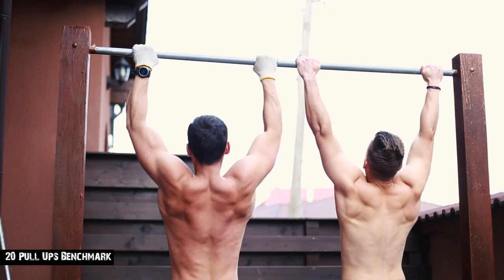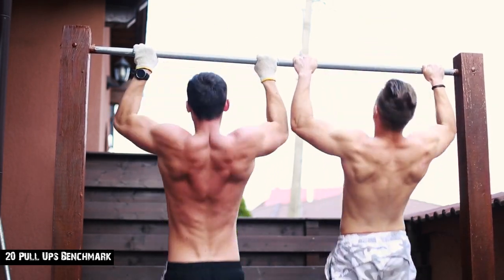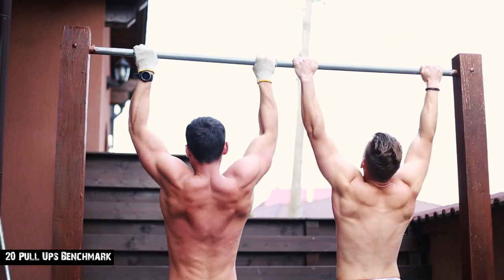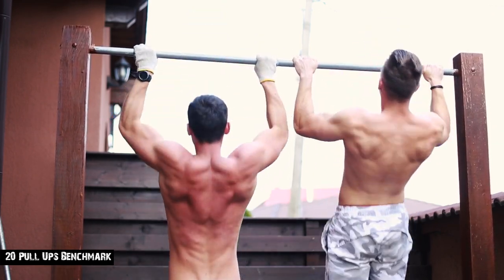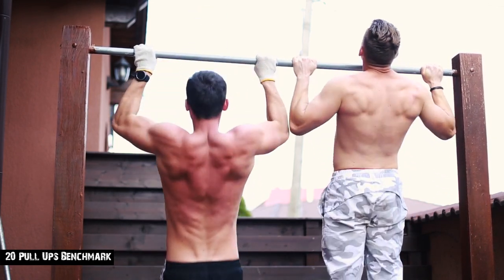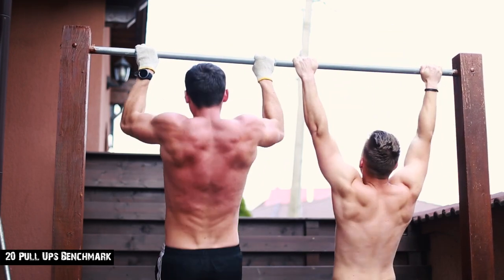The journey to 20 continuous pull-ups in a single set is no different from what got you to your first 8-10 reps. You need more time adaptations so that you create new and more powerful neuromuscular connections. Strength is a skill, and the more often you train it, the stronger your muscles and nervous system become.